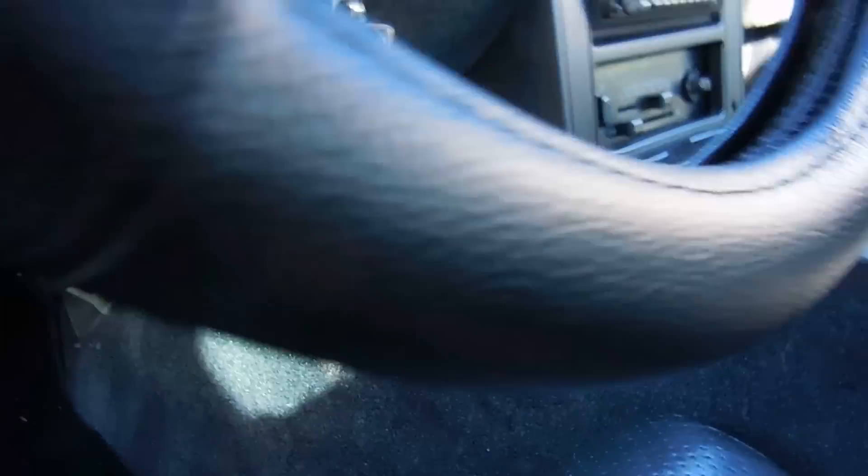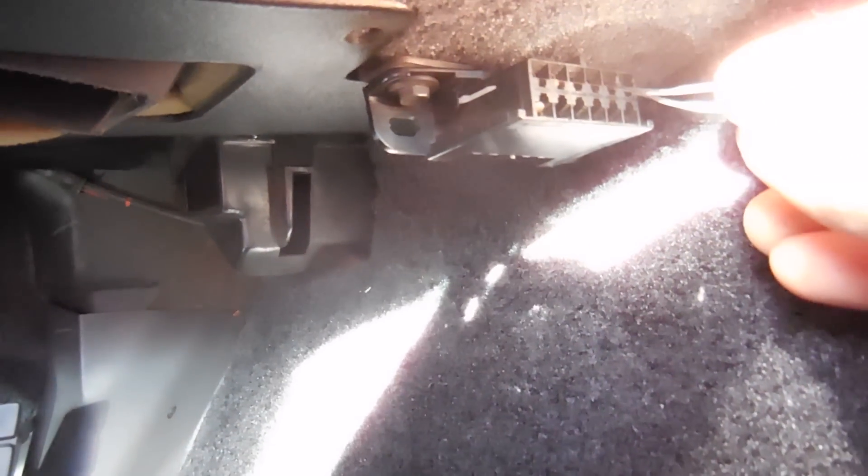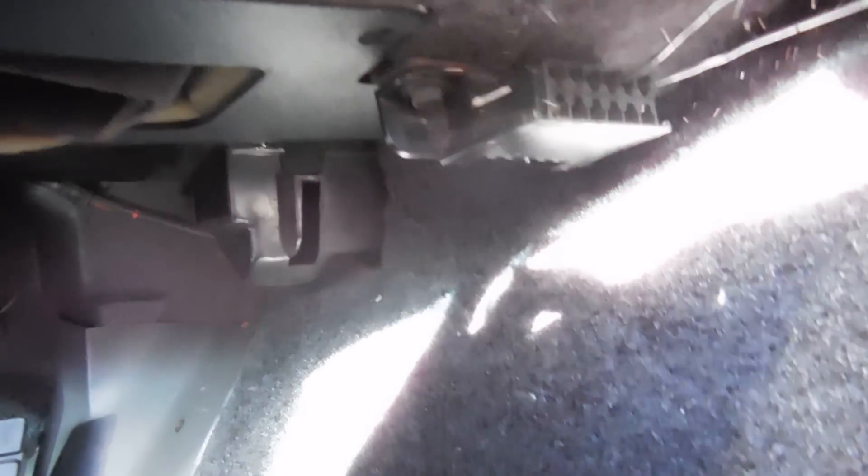What you want to do is ground your diagnostic pin and your ground pin. On this C4 it's going to be A and B — these two pins right here. That's all you do, just leave the paperclip in there.